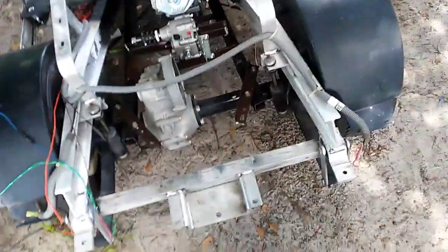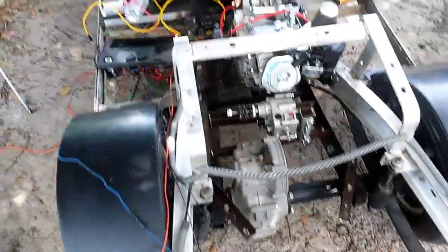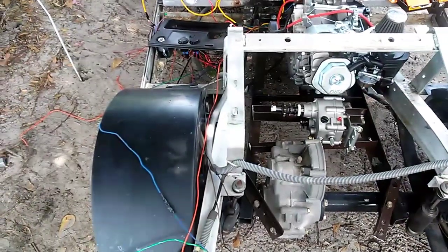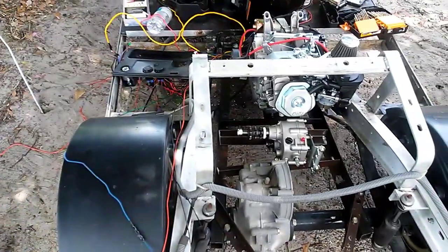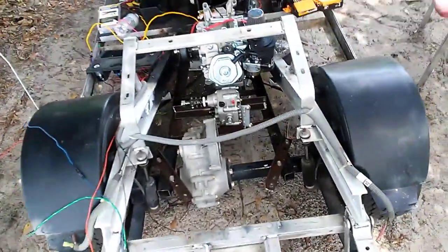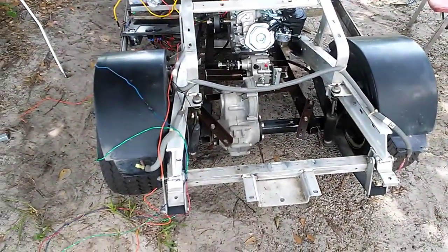Forward it should get up and go. I'm just hoping it'll pull well - he only has a little sprayer so it should pull that without much issue. We'll get it all put together, see what it'll do. Stay tuned, we'll pick up on part three and get this thing running and do a little test drive.